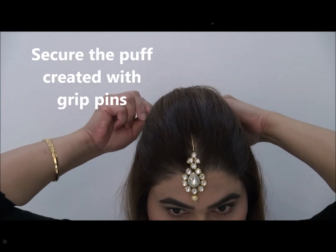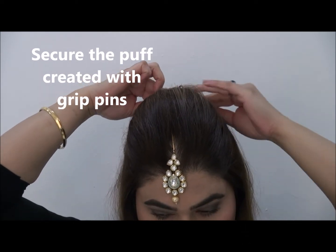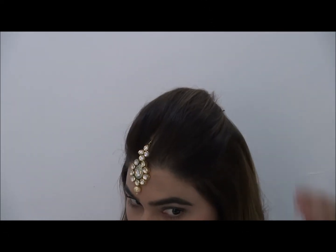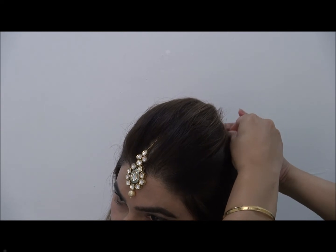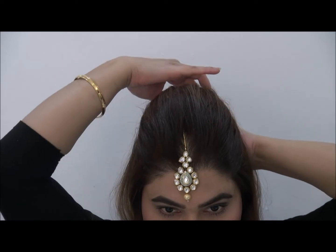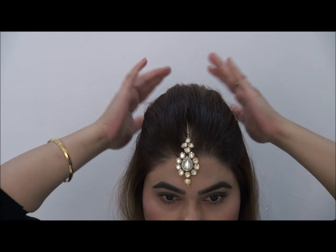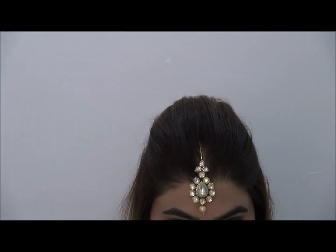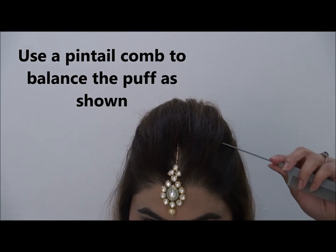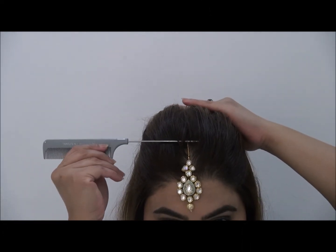Now use the grip pins to put it in place. As you can see, we are only going to use two grip pins so it looks natural and flows right back into your normal hair. With the pin tail, just balance it up so the puff is nice and symmetrical.